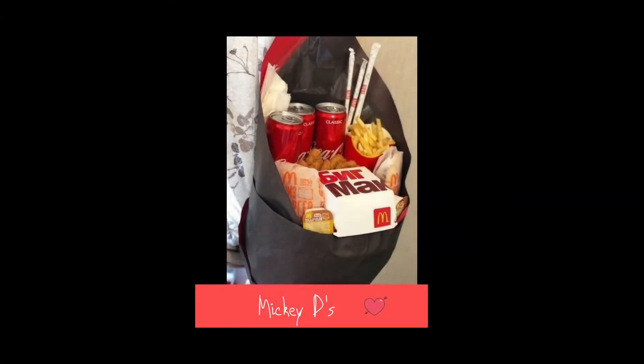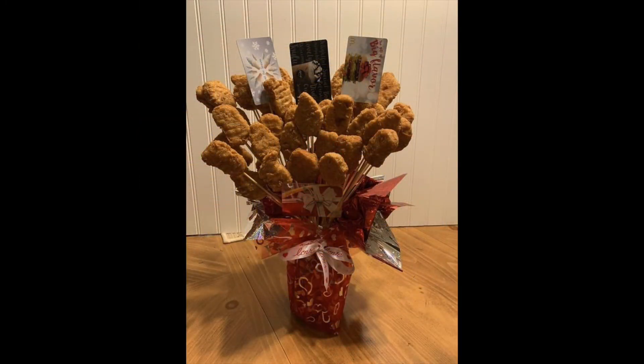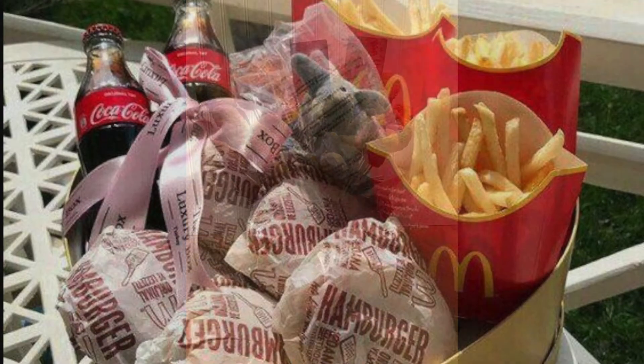Now I know we're supposed to be grateful for things that we get, and it's always the gift from the heart and the thought that counts. But come on, bruh — McDonald's for Valentine's? Just when I thought I've seen everything.